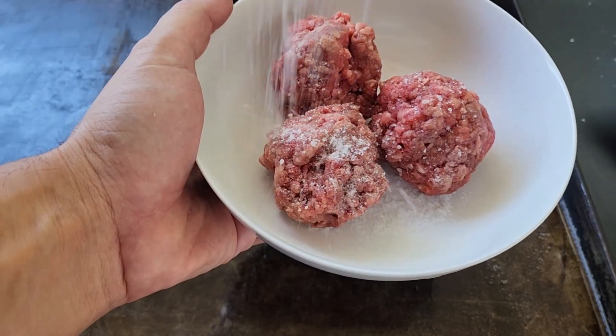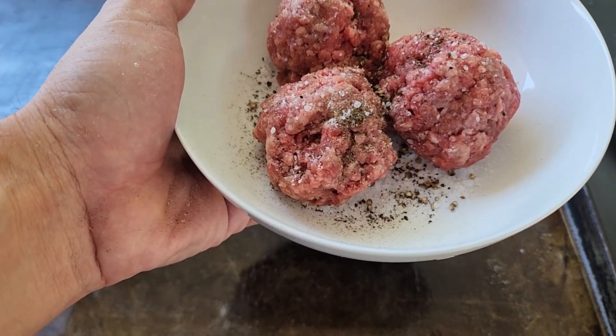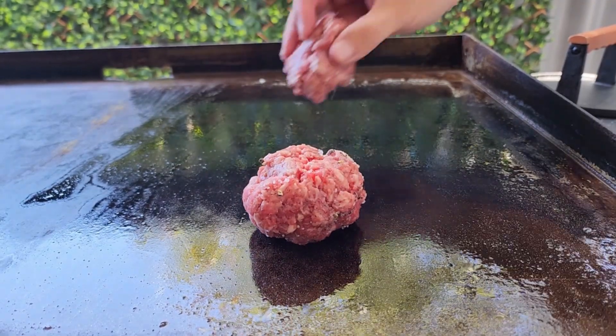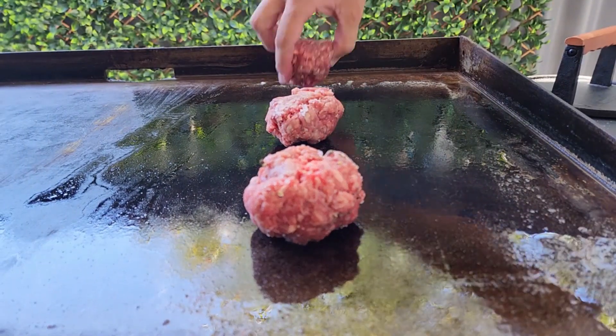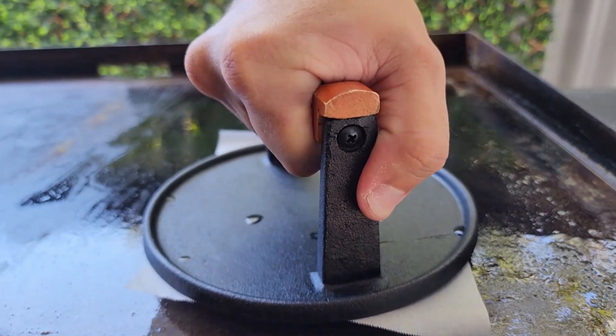For the patties I'm using a blend of chuck and brisket. Roll them into a ball about 100 grams each but don't roll them too tight — make sure they're still loose. Give one side a good season with salt and pepper, then get your grill nice and hot and place the seasoned side down.